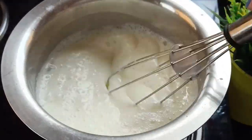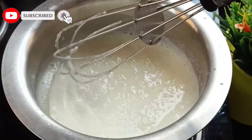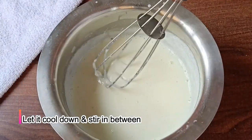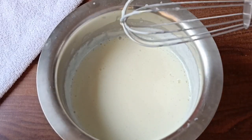We will not cook it for more than 30 to 40 seconds after this point. Then we will take it off the flame. We will put the cooked mixture in a bowl and then put it in the fridge to cool down.